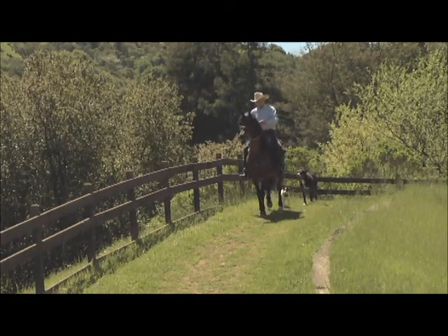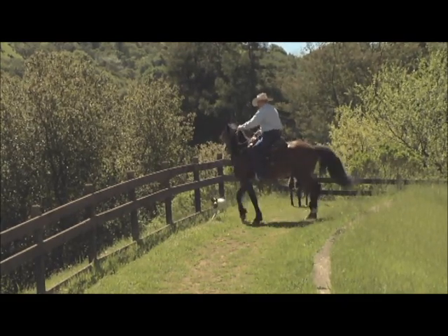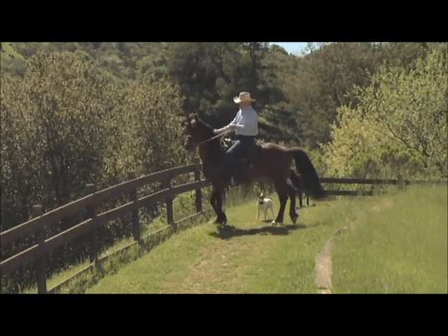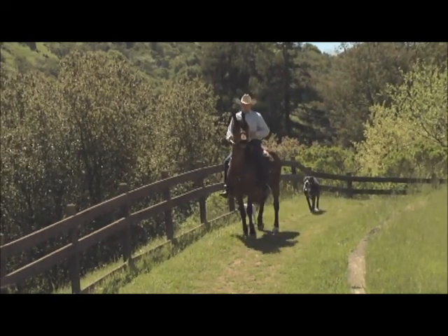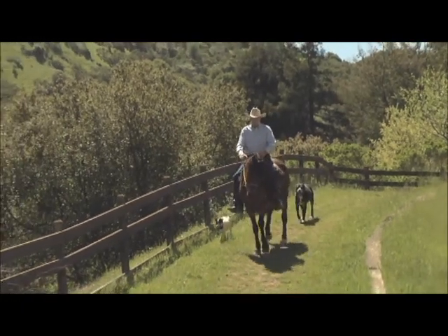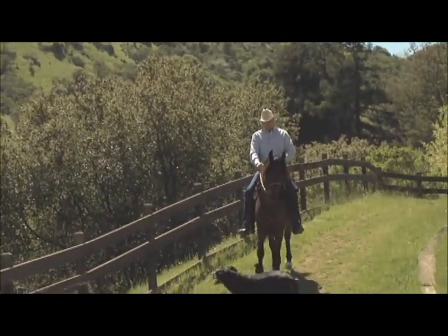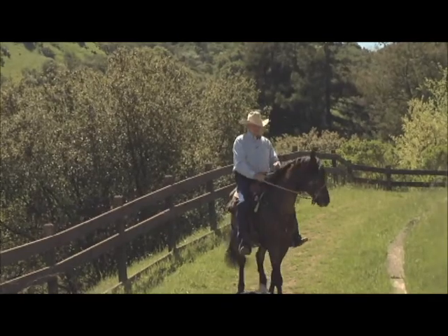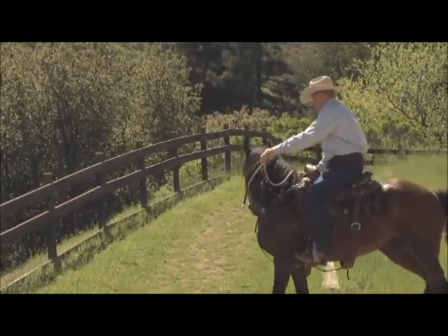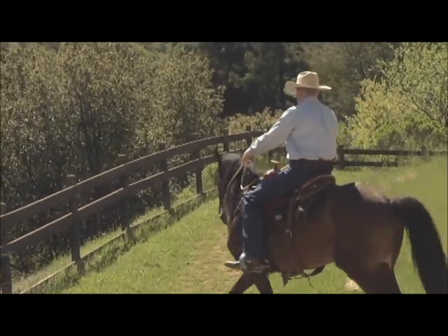I'm just looking for him to walk home just a few strides. I had one horse that literally took me over twenty hours to teach to walk home. We're going to finish him walking, and I could do a series of half-halts if that works for him, but what I don't want to do is keep hanging on the rein.